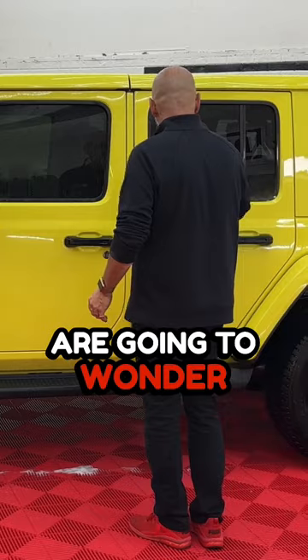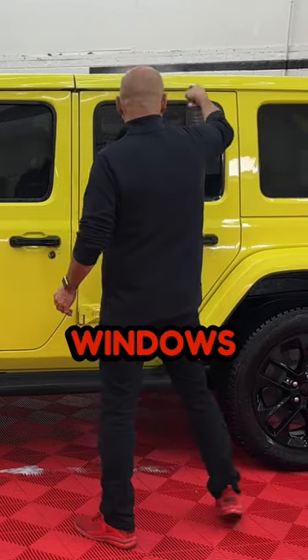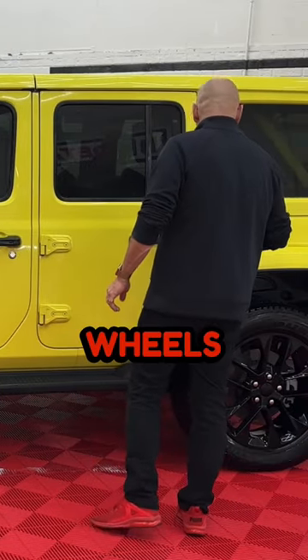Safe on plastics. Some people are going to wonder, what can I use this on? Windows, chrome, wheels — you name it.